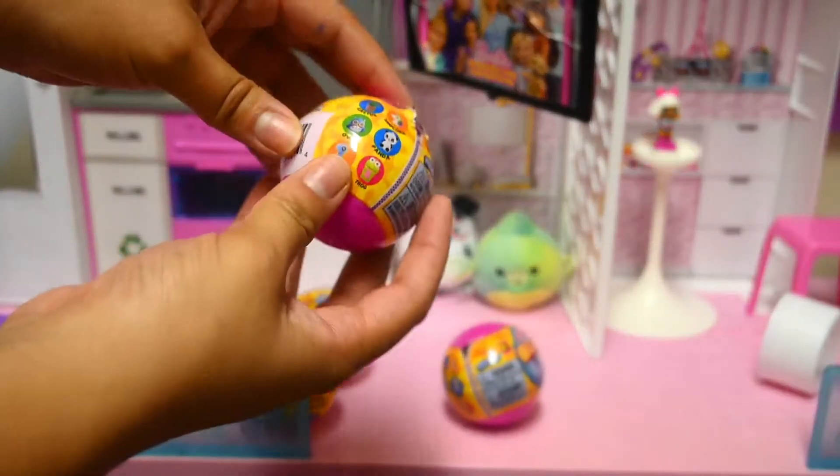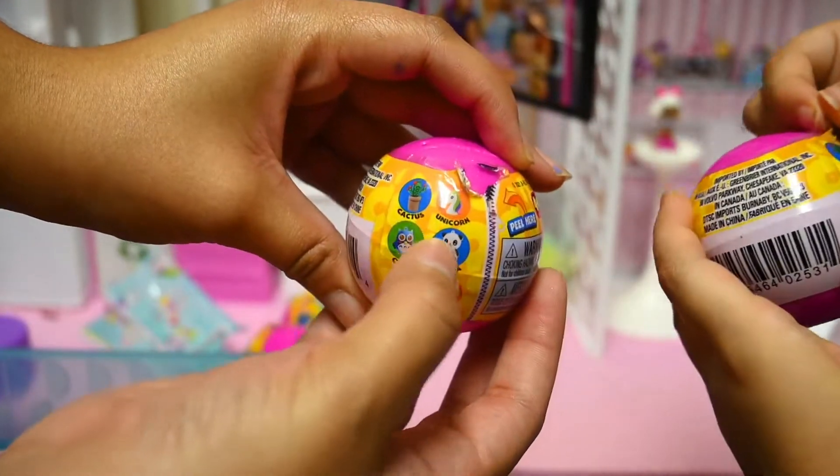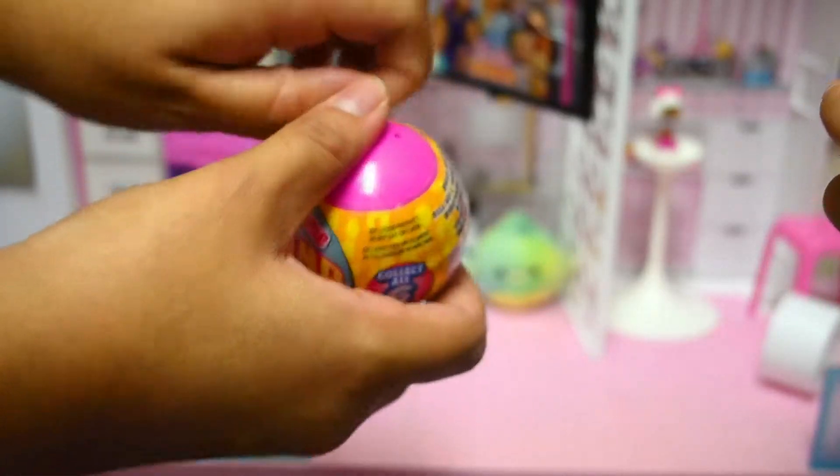This one looks like it's mad! Let's open the surprise balls. Look at the things we can get — cactus, unicorn, owl, panda, dino, or frog. Ready? I want the unicorn. Me too! Let's see who gets who.